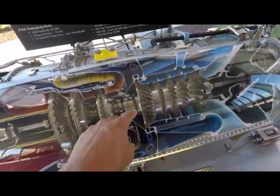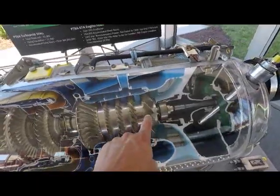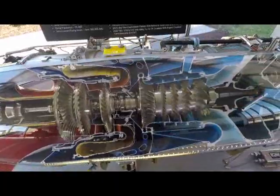Then fuel and spark are introduced, it explodes, and that explosion turns the output shaft of the fans, which in turn makes the engine run and produces your power. But here, this engine is a little different.